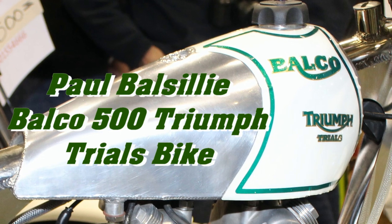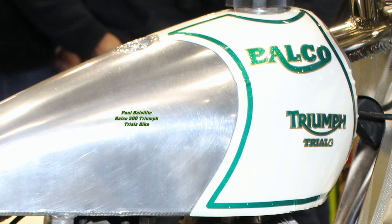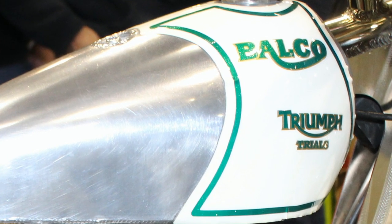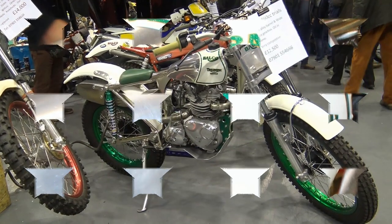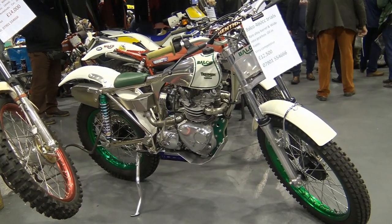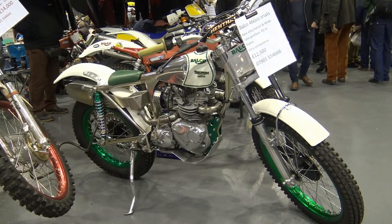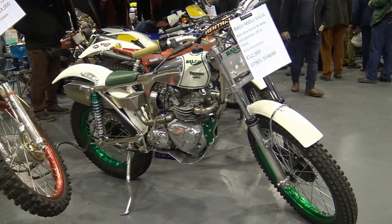So I do hope you stick around as we take a look at Paul Balsillie's Balco 500 Triumph trials bike. Paul Balsillie at Balco Motorcycles builds all manner of classic scrambles and trials machines, and I've already featured a few of Paul's special projects here on my channel.